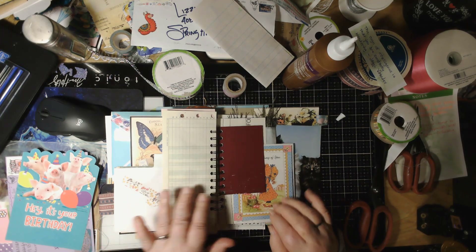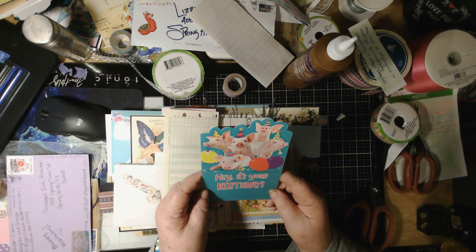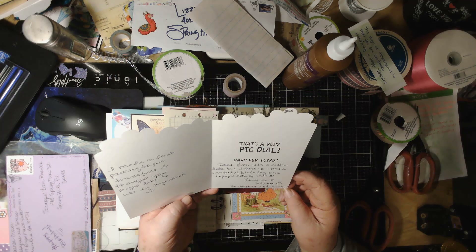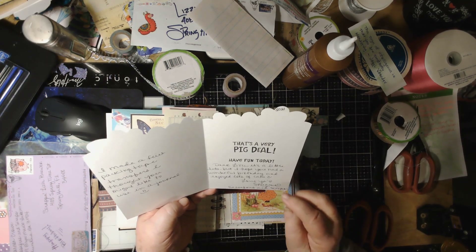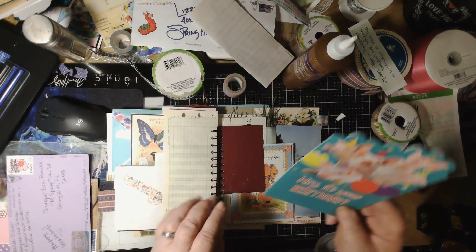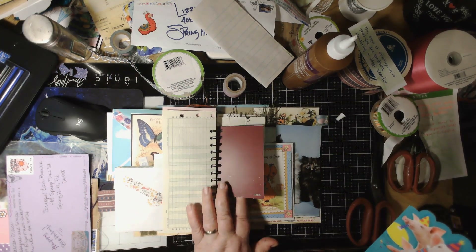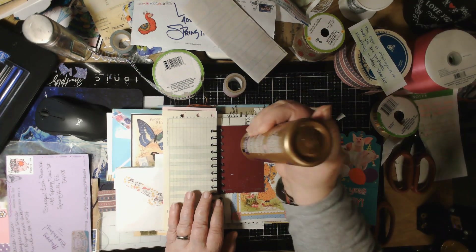Now let's go back a page. Here, look at this card — it says 'Hey, it's your birthday, that's a very big deal! Have fun today.' This was sent to me by Shannon from Sassafras and Scraps. Look at that card, that's beautiful. This card is going to live right here on this page — there's just that little short page.